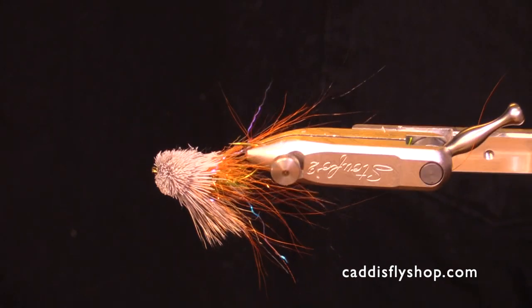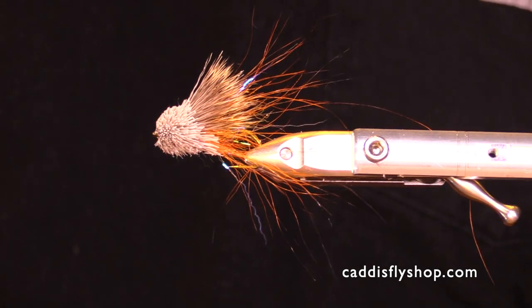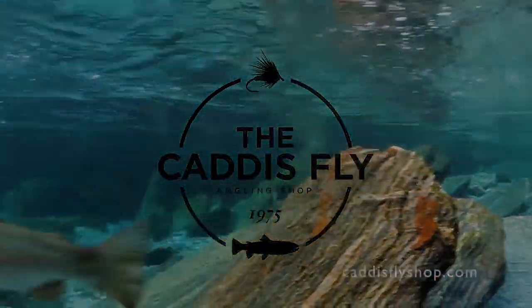I hope you had fun with this and I look forward to seeing you on the river, in the shop, and at the fly tying bench. Have a great day. Bye!